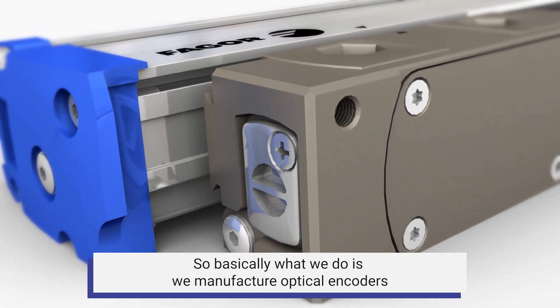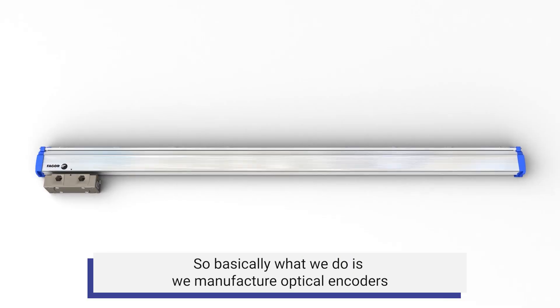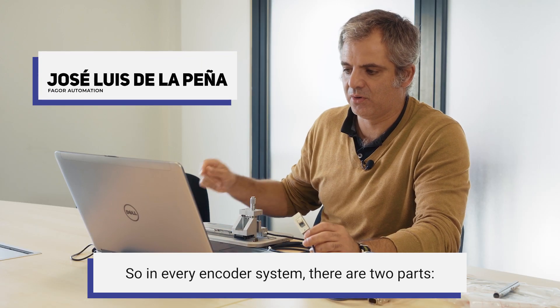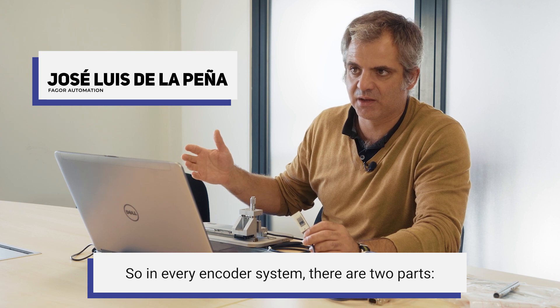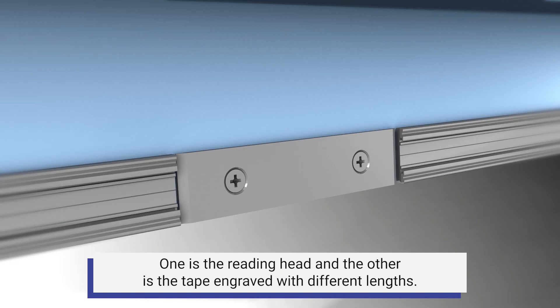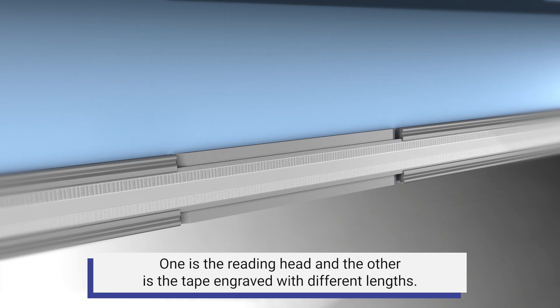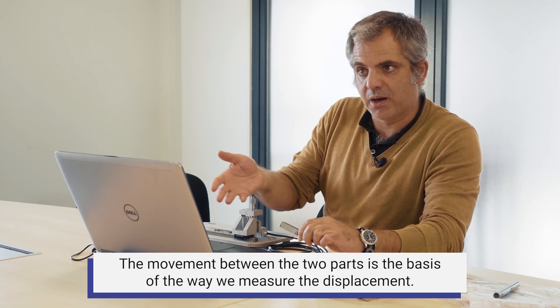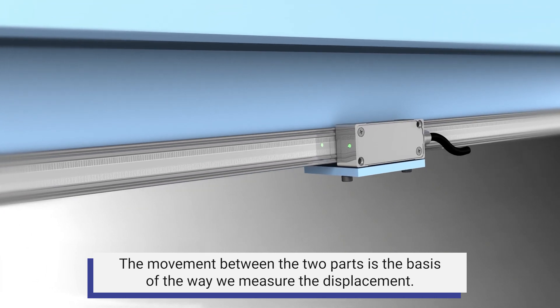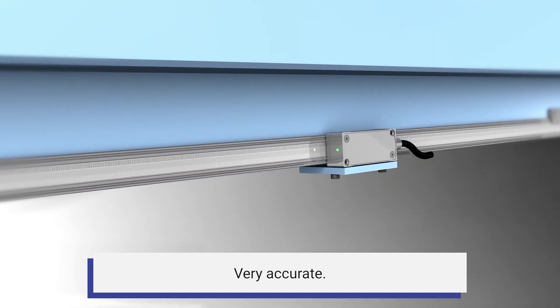Basically what we do is manufacture optical encoders to measure the relative displacement in a machine. In every encoder system there are two parts: one is the reading head and the other is the tape engraved with different lines. The movement between the two parts is the basis of how we measure displacement very accurately.